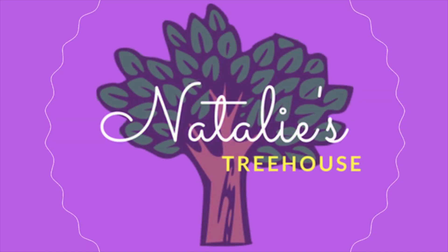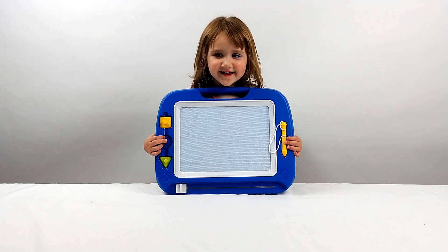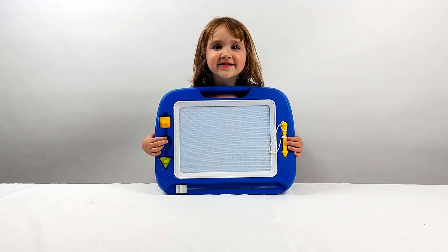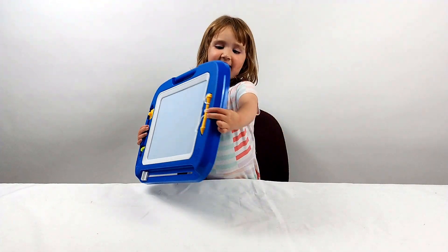Welcome to Nally's Tea House! Hi everybody and welcome to Nally's Tea House. You got this giant magnetic drawing board to try out today. Won't that be a lot of fun? Yeah, let's try it.